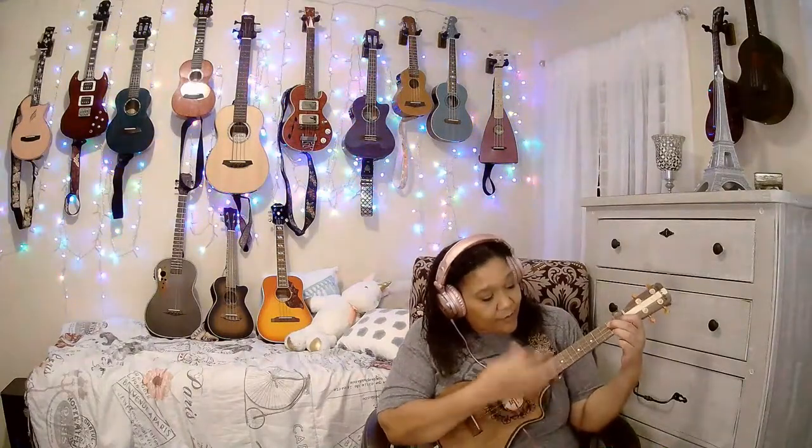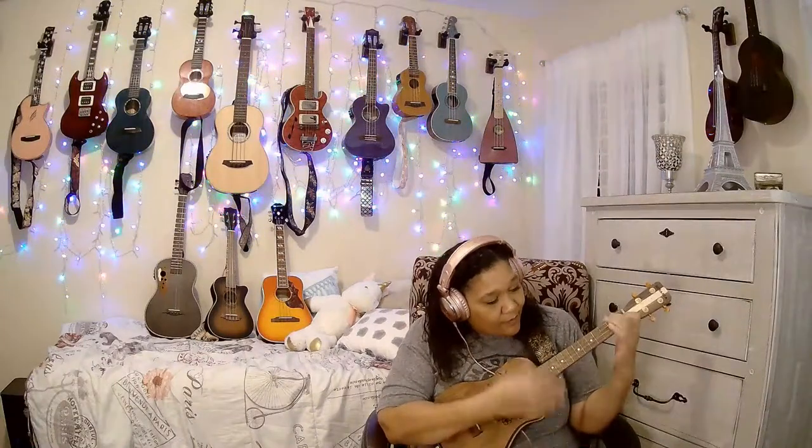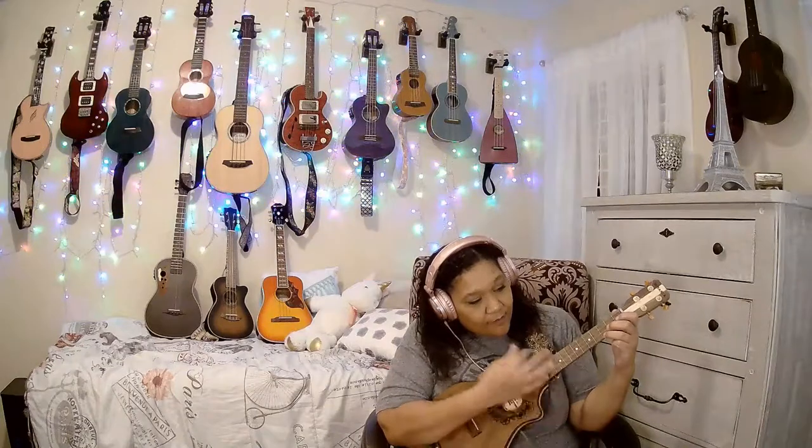I love this ukulele — this is my Bonanza tenor. It's got black walnut on the top and on the bottom, with a beautiful sandwich in between. These strings are killer and I love that it has this low G. It's a solid instrument. It's beautiful.